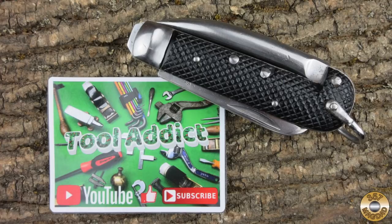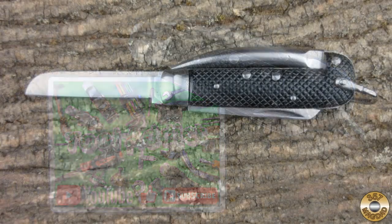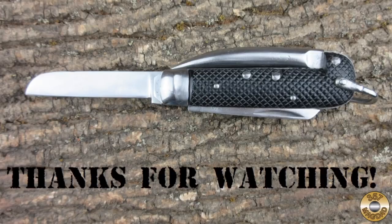Thanks again to Tool Addict for sending me this interesting pocket knife. I hope you enjoyed the video — thanks for watching.